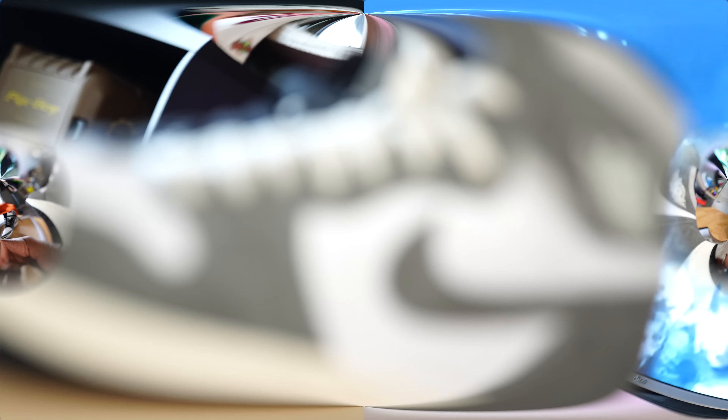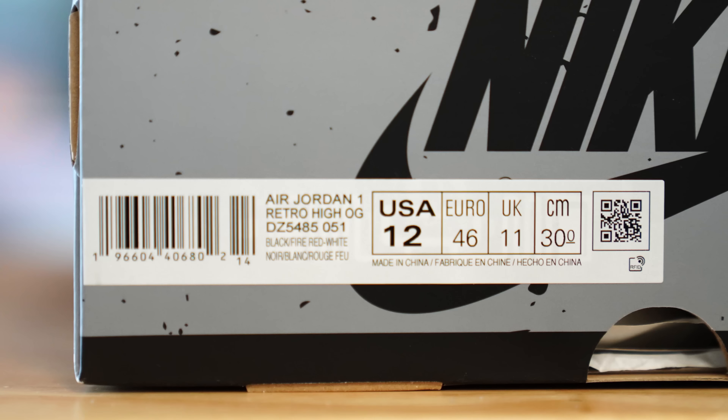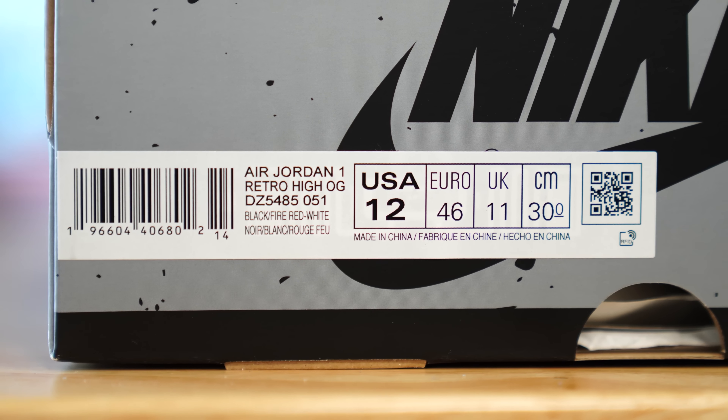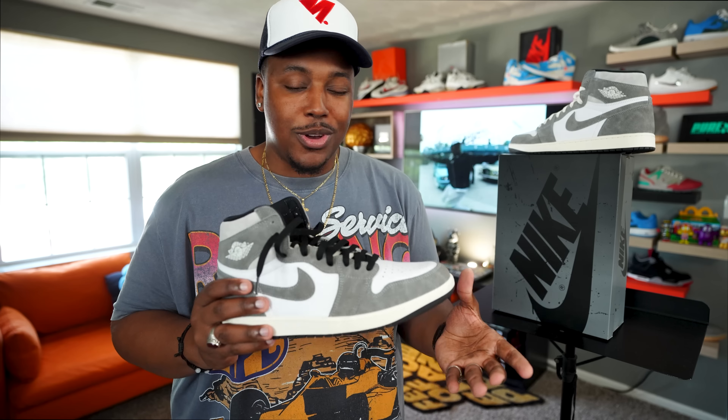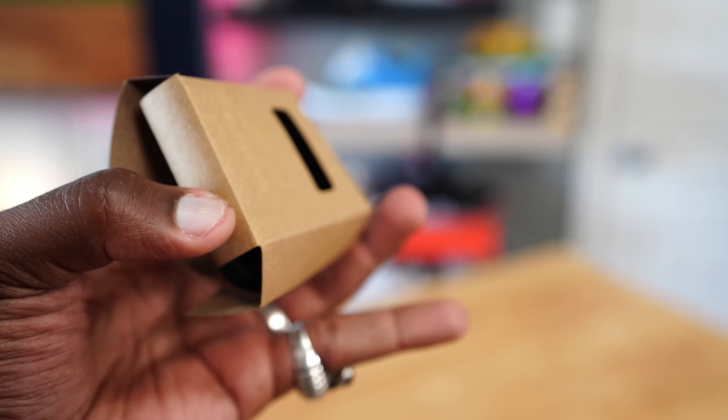The official size label on these reads Air Jordan 1 Retro High OG Black Fire Red and White. Got mine in a size 12 — that is my true size. For Jordan 1s, I usually recommend going with your true size. I am a size 12, proud representative of yacht gang with a wider foot, and size 12 true to size is perfect for me.